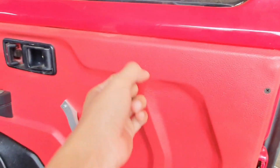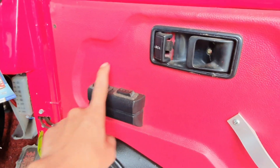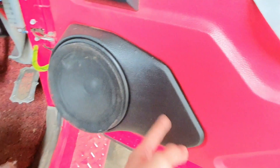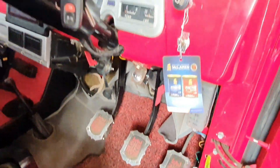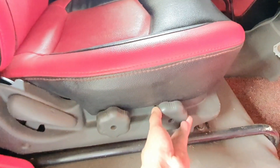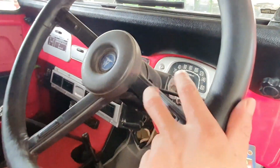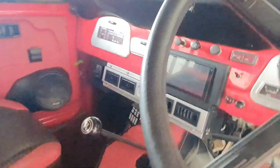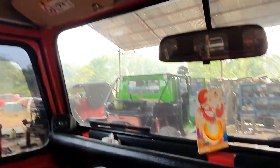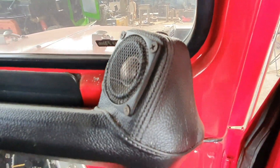Kita intip sedikit bagian dalamnya. Door trim-nya mengalami modifikasi, sangat rapi dan keren, fungsional, ada power window juga, ada speaker. Pedal-pedalnya ada aksesorisnya, variasi setir. Joknya juga model pakai pengaturan untuk ketinggian dan reclining, kalau yang aslinya tidak seperti ini. Dibalut dengan warna perpaduan merah dan hitam sesuai warna eksteriornya. Ada audio head unit double din, ada tweeter juga.